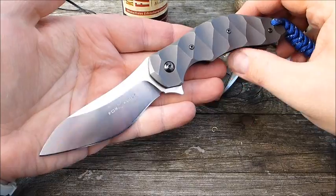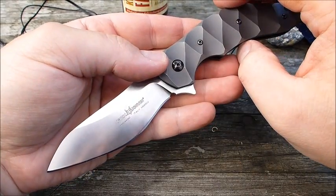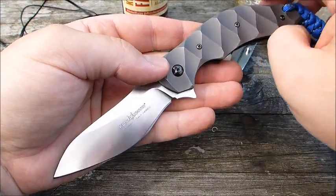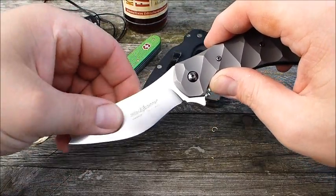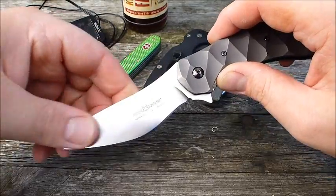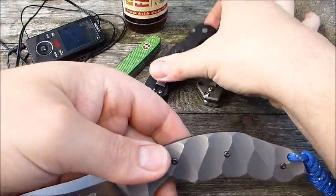Ansonsten: Design ist ein Knaller, ist ein echter Hingucker. Materialien finde ich super. Der N690 Böhler finde ich klasse – den hatte ich schon ein paar Mal, und hab selten so einen gutmütigen Stahl erlebt. Der hat für mich keine Schwächen. Dann Titangriff finde ich immer toll.